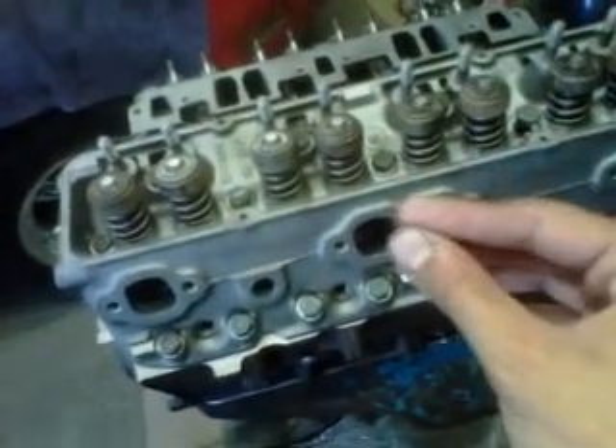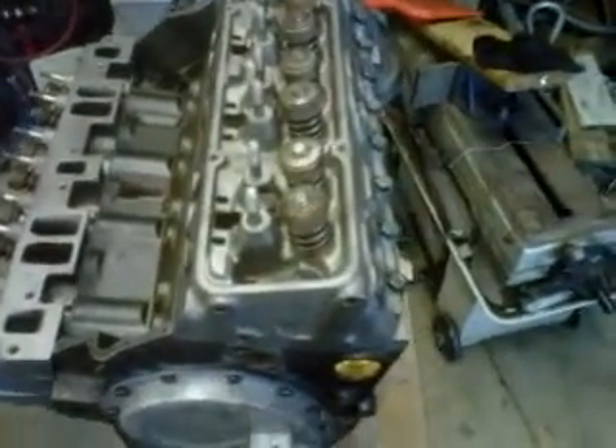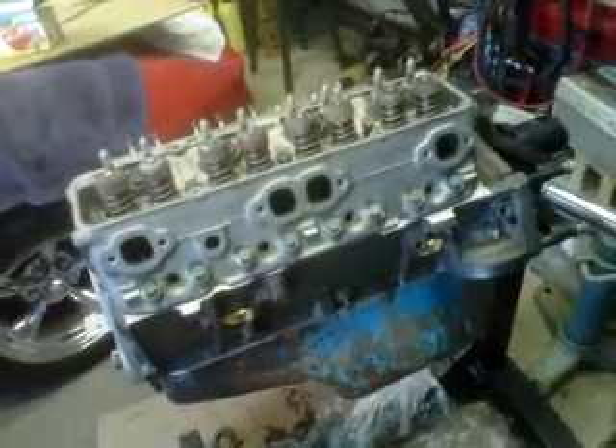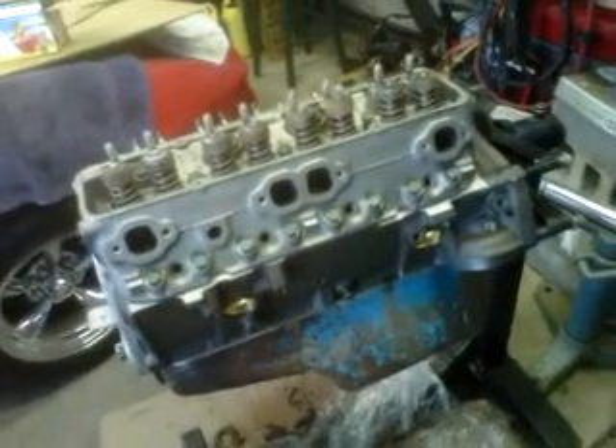When torquing things down you want your threads to be clean. On motors the threads can be really dirty, so you need to go in with a tap and get that dirt out, or else it could adversely affect your torquing and your torque wouldn't be where it's supposed to be. I always run a tap in there a few times when I do heads and pull the dirt back out. There you have it.